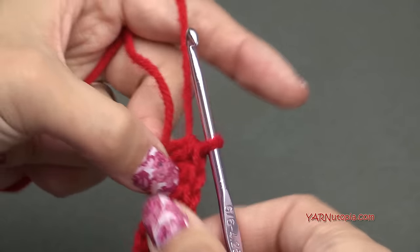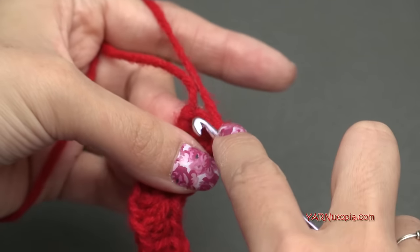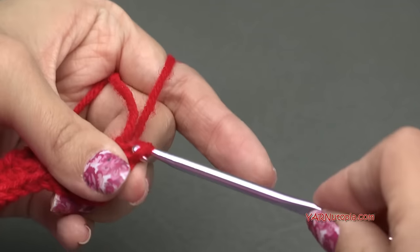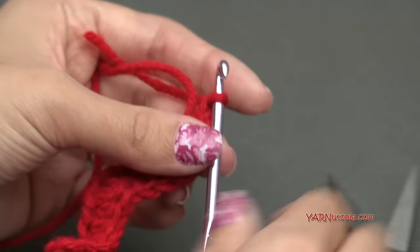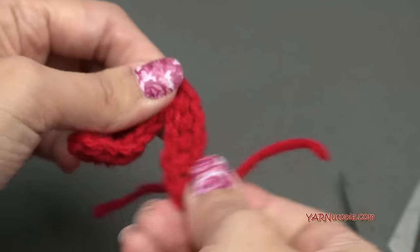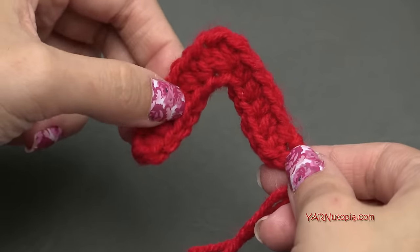Chain one and slip stitch down into the last chain: go in, yarn over, pull through and through. Then to fasten off, chain one, cut the yarn, and pull it all the way through and pull tight. This is what it should look like — just like that, like an upside-down V.